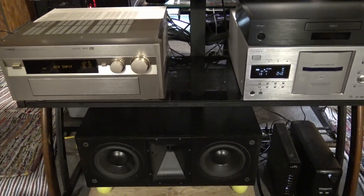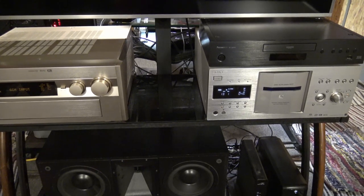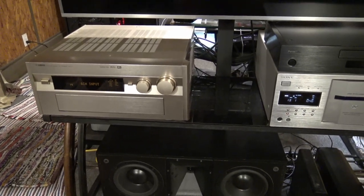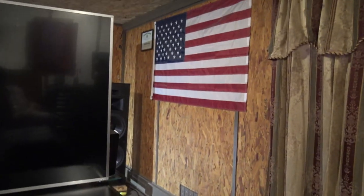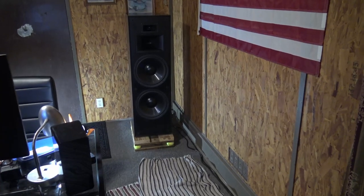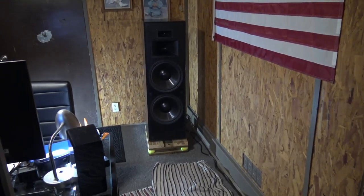Hello everybody. Not quite sure why I'm even making this video — I guess I'm bored. Anyhow, this is basically just showing what I did with my speaker hookup and stereo system. The main thing I want to talk about is how I set up my Klipsch KLF 30 main speakers and what I did to make the sound a little bit better — not that they sound bad.